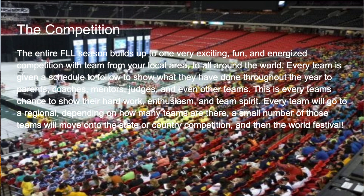You'll have many breaks throughout where you get to show off what you've done the entire season to parents, coaches, mentors, judges, and even other teams. This is your chance to show your hard work, enthusiasm, and team spirit. Every team will go to a regional, and depending on how many teams there are, more or less will go to your state or country competition. A small number of those teams will move on to the World Festival, which is a very exciting competition held in the US.